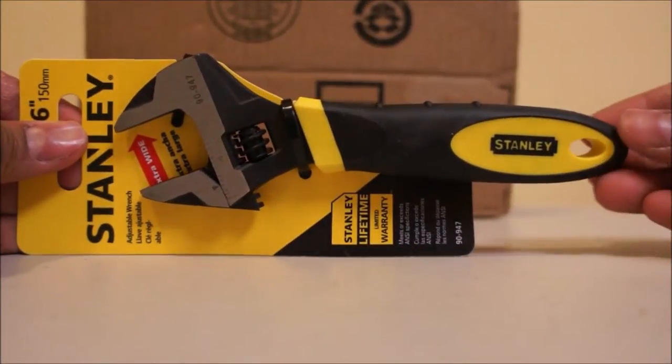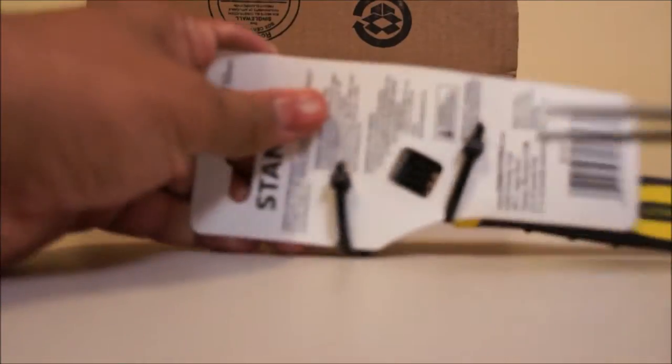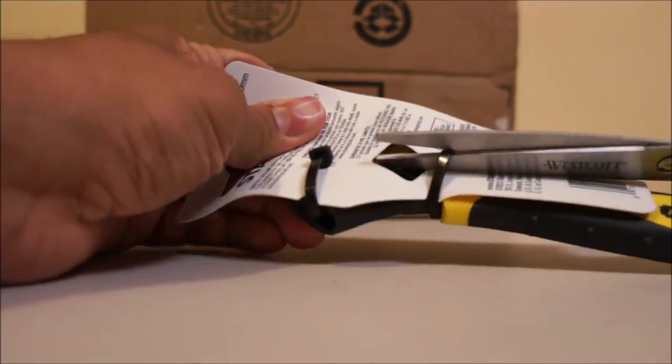This is the Stanley 6 inch Max Steel adjustable wrench. The model number is 90947. I am fast forwarding the portion where I unpacked this.